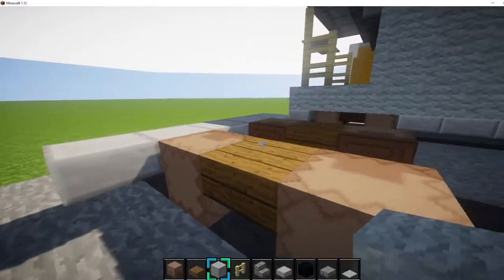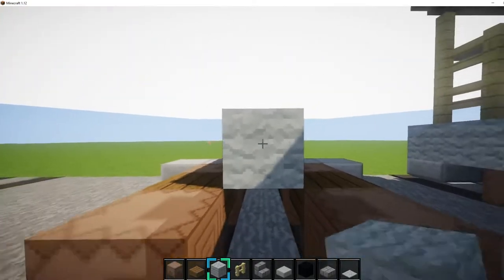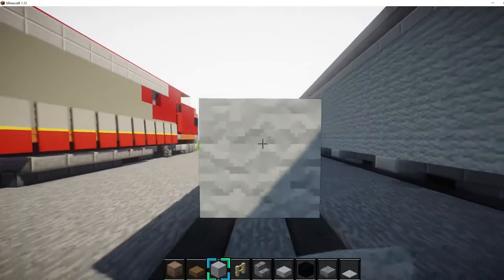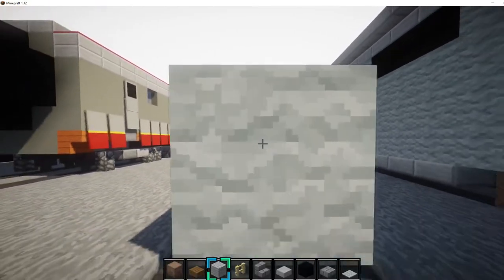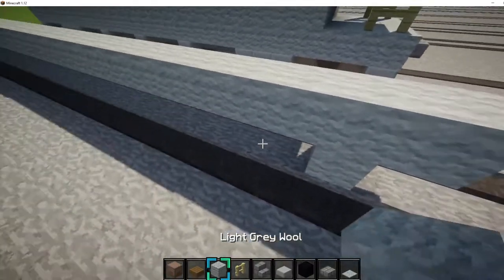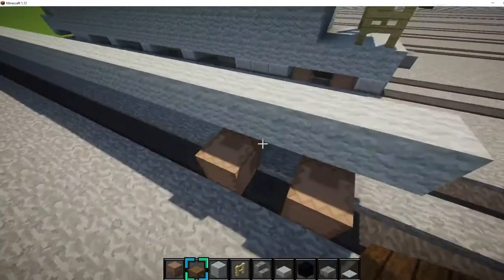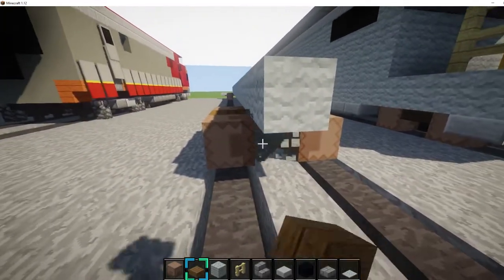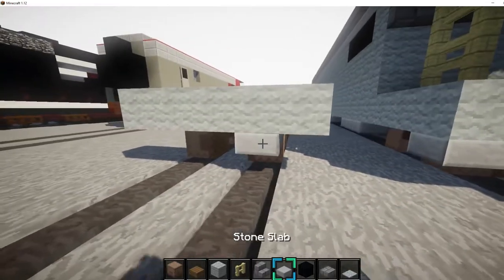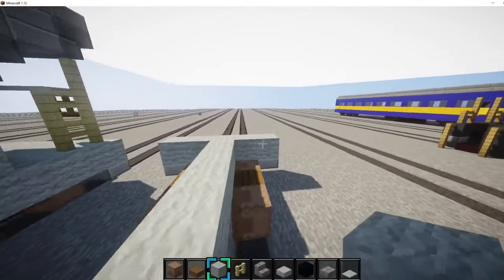Then get light grey wool and place one right there. First we want to go back 29 blocks. Then we want to do the same thing for this side. Put a block from the edge, place your block that you're going to use, then put the shulker blocks like that. And put the slab in between them. You've got to shift if you want to place them directly on the shulker boxes. Then go across like this and place your slabs like that. Then basically we want to fill in all of this with light grey wool like this.